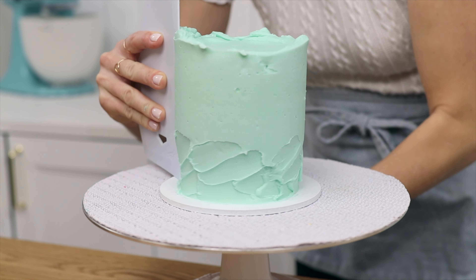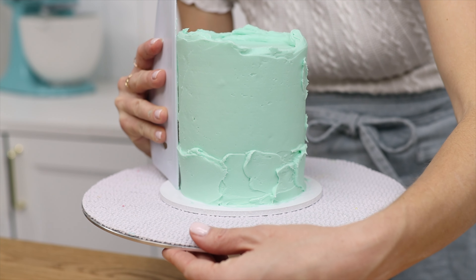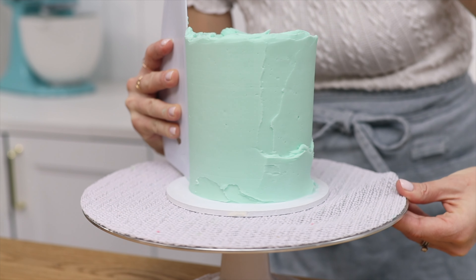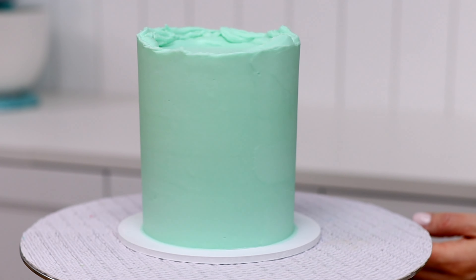As long as you rest the bottom of the cake comb firmly down on the cake board as you scrape around the cake, this layer of frosting will give the cake perfectly straight sides and you'll never know it used to be leaning.